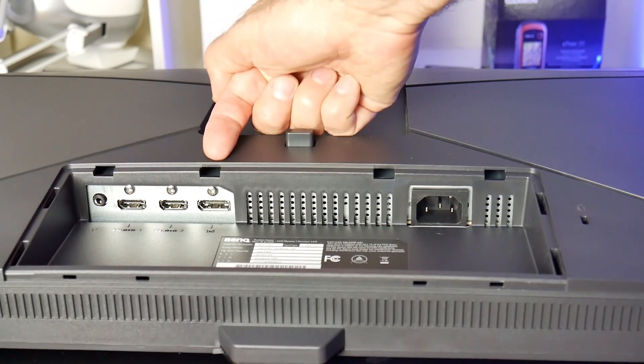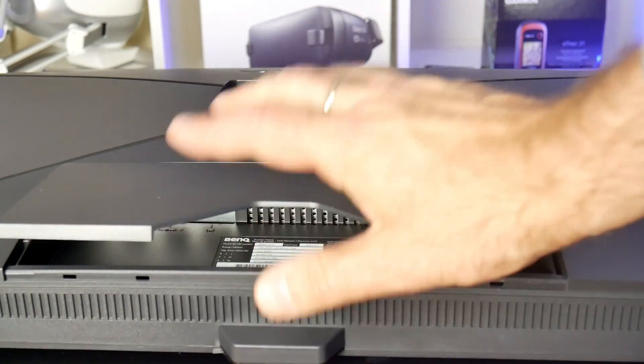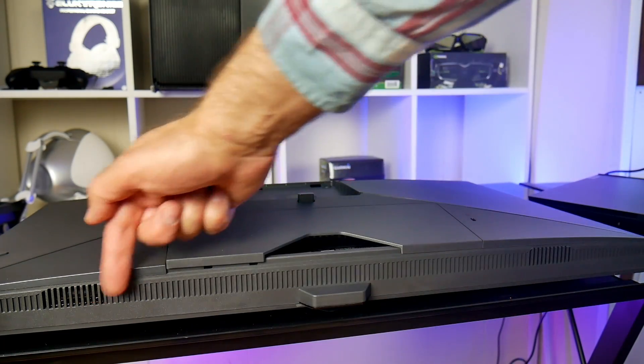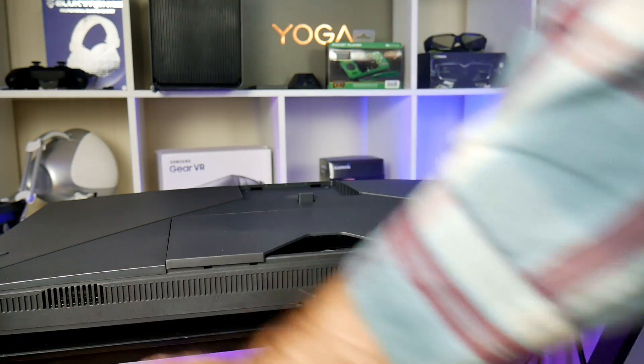You have an audio jack if you want to use headphones or speakers. You also have two HDMI 2.0 ports and a DisplayPort 1.2. You also have two 2.5-watt speakers that are adequate — I was able to game with them okay sitting fairly close, but watching a Netflix show I was glad I had the closed captions on.